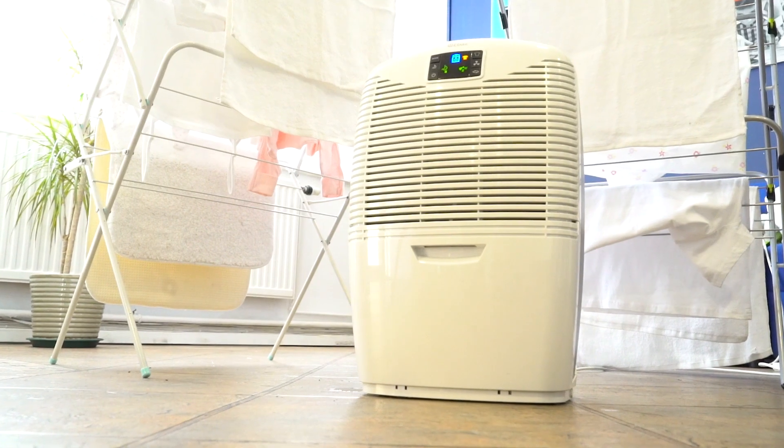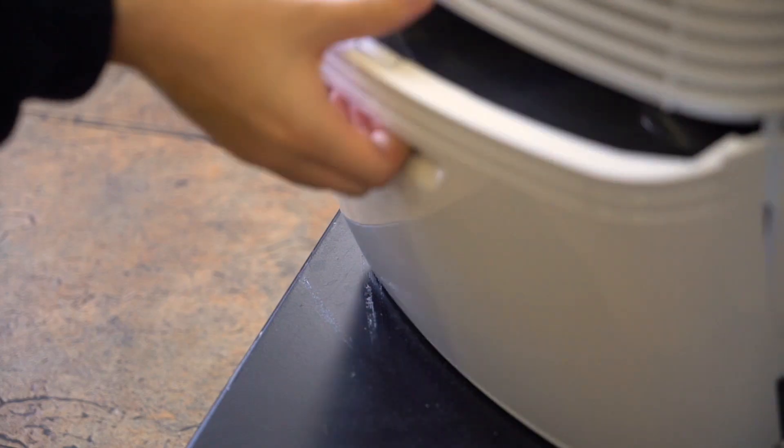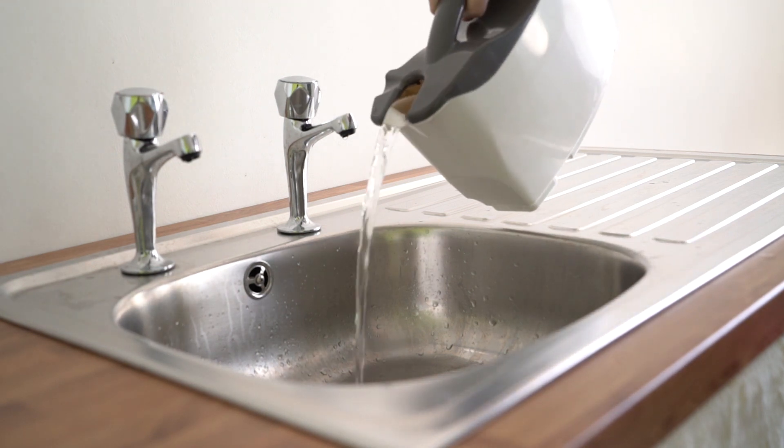Using a dehumidifier ensures that while your laundry hangs on the clothes horse, radiator, or airer, the evaporating water is completely removed from the air by the dehumidifier.